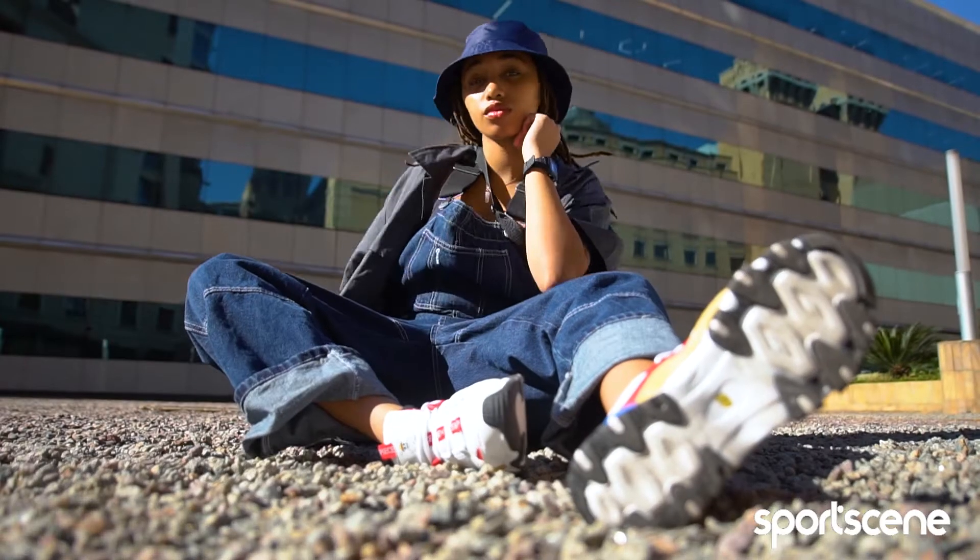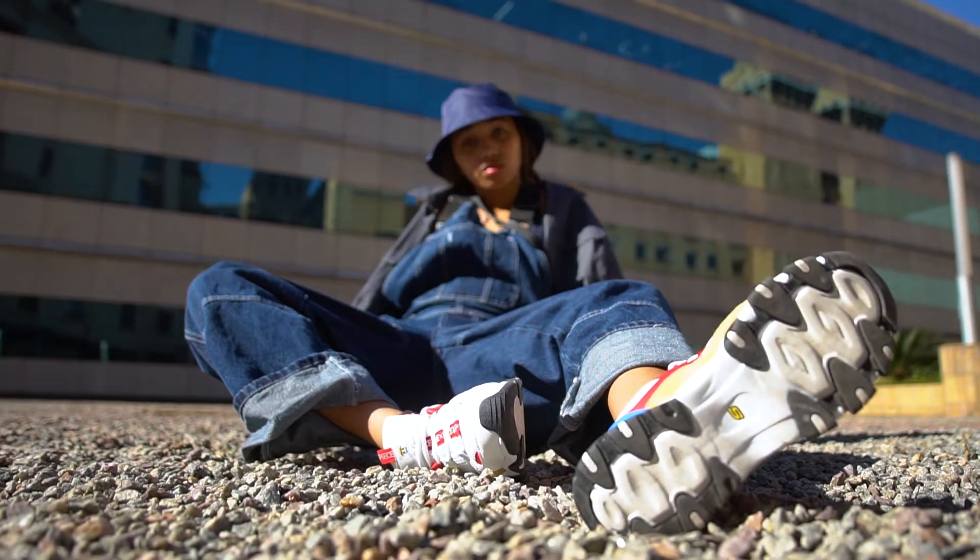The new Skechers drop will be available at SportZone stores and online at sportszene.co.za from 11 June.